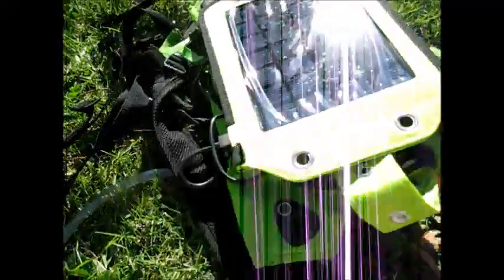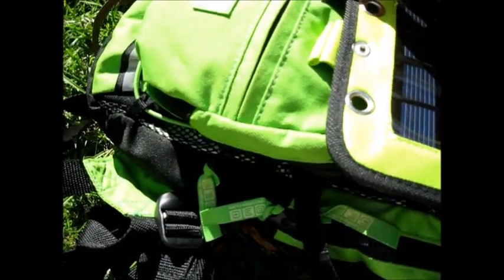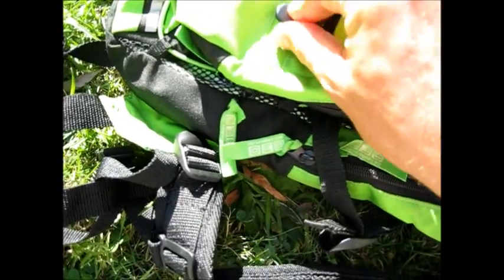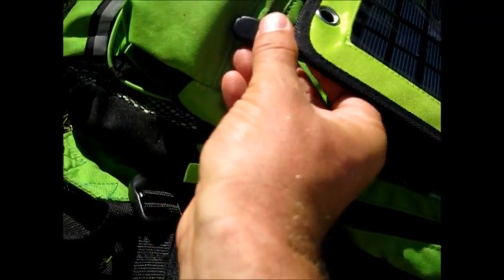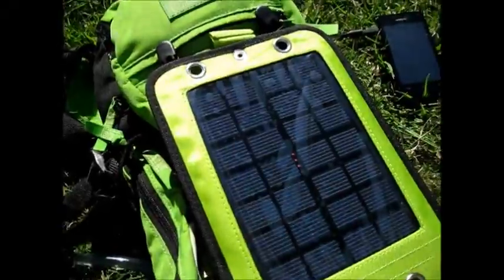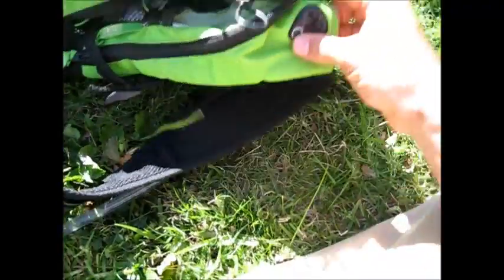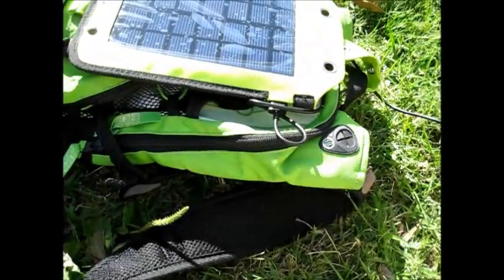Snap that on, and then I can clip it on here for extra security — just for extra security. Keeps it straight too. One-handed is awkward. And there it is. I just put this on my back, walk along, and charge my phone as I go. I feed the cable through, put my phone on the inside, and charge it as I go.